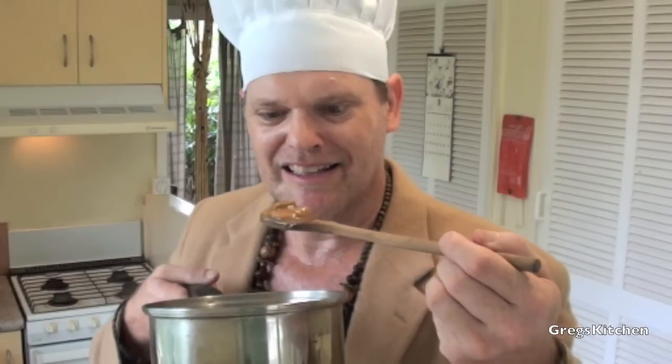Honestly guys, it does not get much easier than that. But what does it taste like? Well, let's find out with a taste test. Oh boy, I can't wait to give this a go. It's still pretty hot — it'll probably take the top layer of skin off my mouth, but honestly I don't care. Let's have a crack. Oh mate, that is so easy to make and it always turns out tasting fantastic.